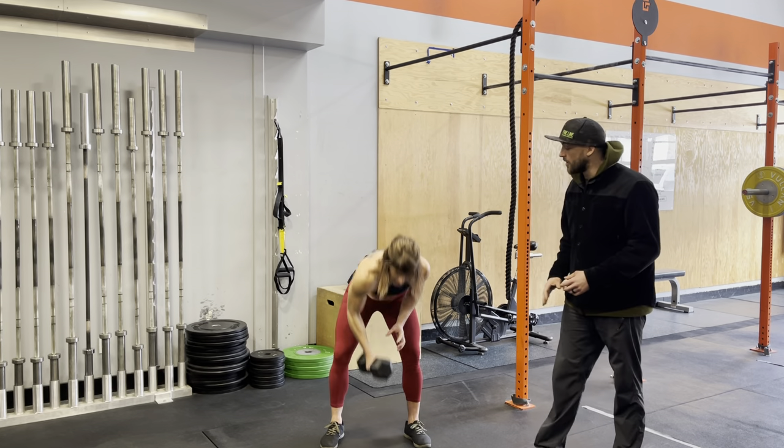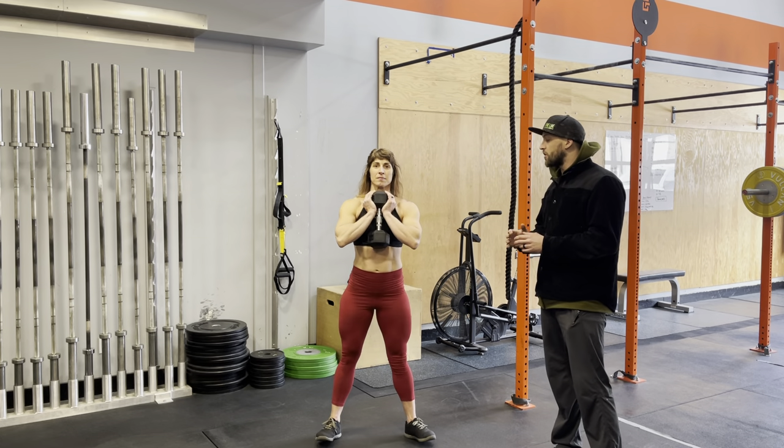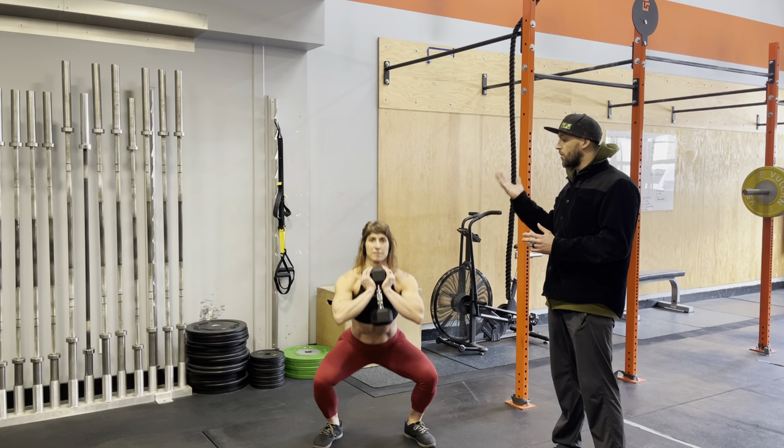Steph's going to show us with the dumbbell. She's going into that front rack position, holding the top of the dumbbell, and then she is going to drive her hips back and down, squat down, then stand tall and through.